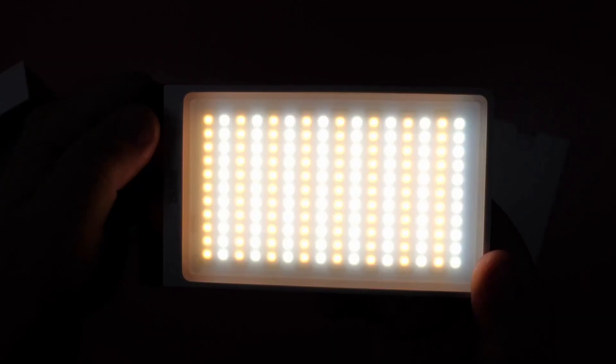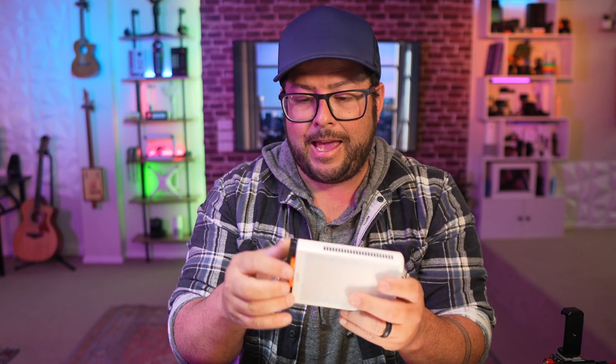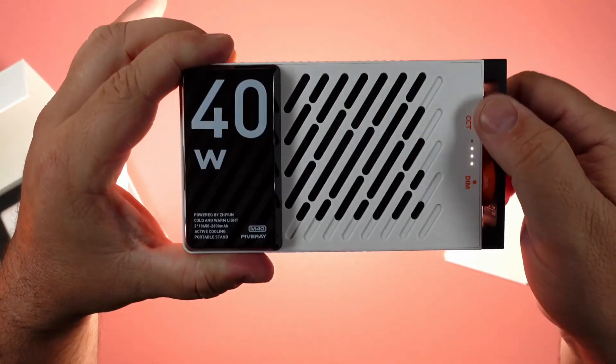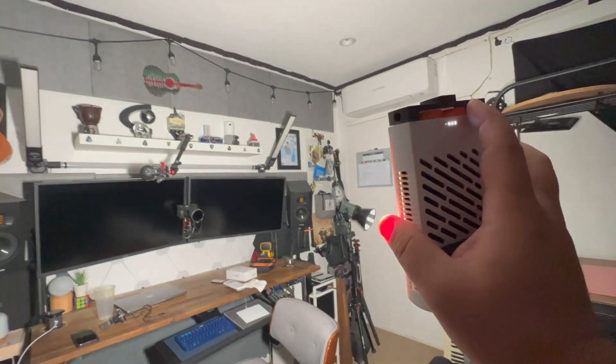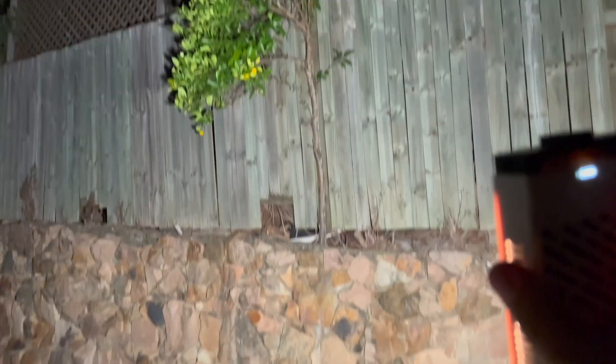Maybe you want a crazy amount of light — I actually recommend this one right here. This is from Zhiyun and it's a 40-watt light. This is my go-to when I just need a lot of light; it will brighten up the whole room. If you're going somewhere really dark and need a lot of light, this thing is just perfect for that.